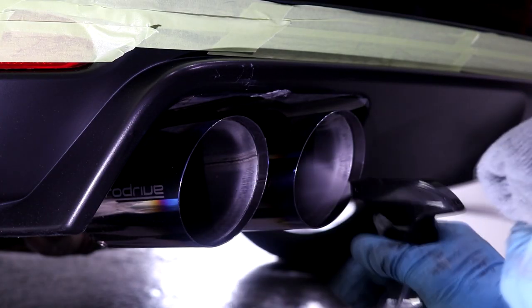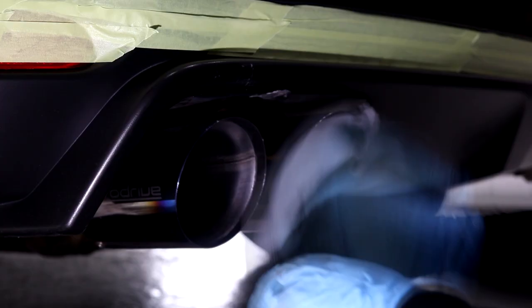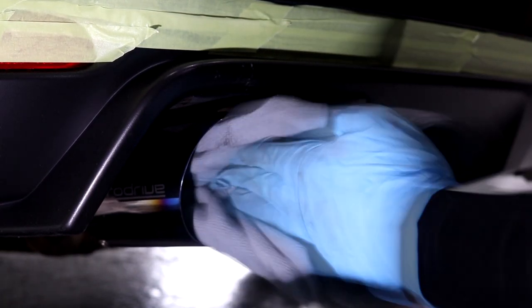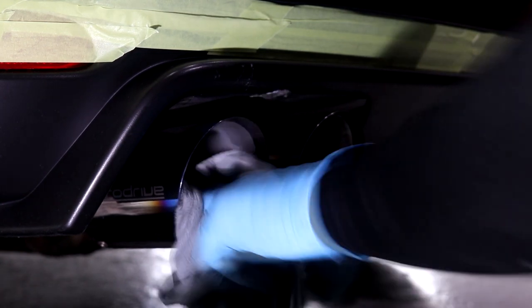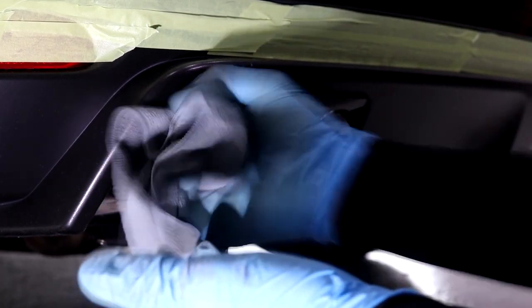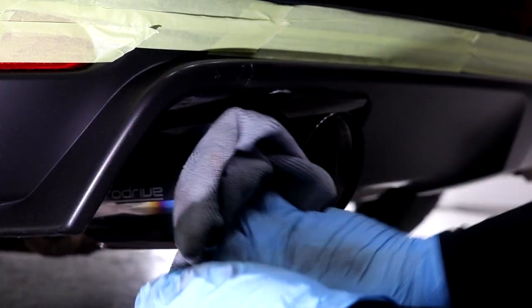After the polishing stage is complete, take a microfiber towel to remove all of the excess product and to return the exhaust tips back to an incredibly shiny and clean finish. Prior to applying a ceramic coating to the exhaust tips, you will want to clean them once again using IPA, which is going to remove all of the polish residue and oils left over from the metal polish and to prep the tips ready for the ceramic coating.